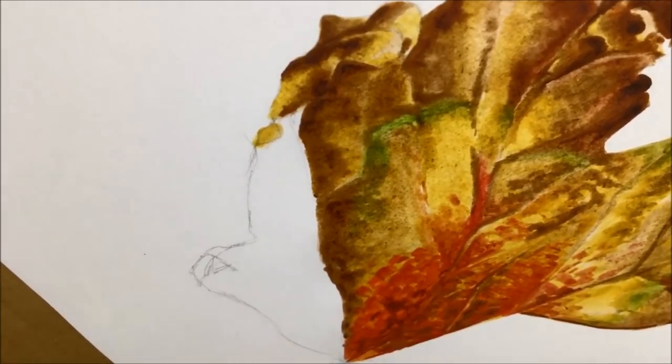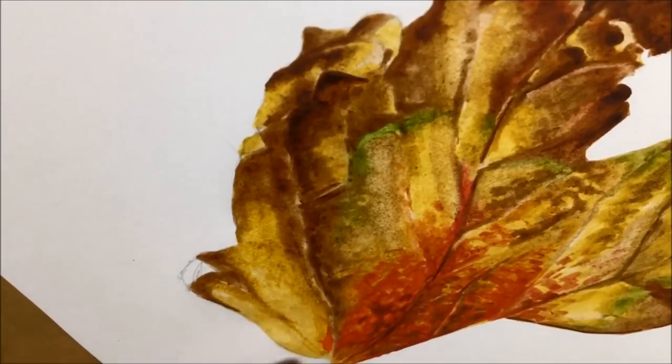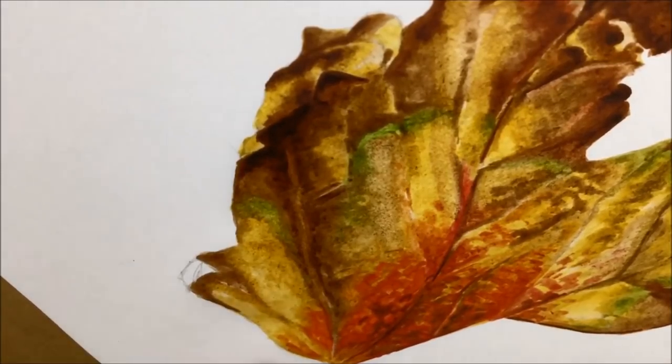A couple of thoughts about the pigment markers — you might have noticed I'm not using a white blender pen. The very famous and extremely cool white blender pen to blend any of the colours. And that's not because I don't like it — I really really do. But what I wanted with this autumn leaf was to make sure it was properly colourful.